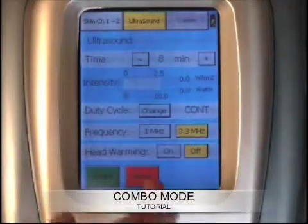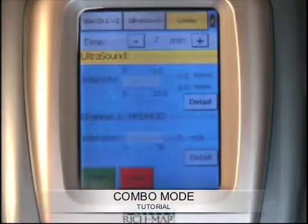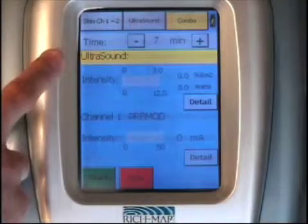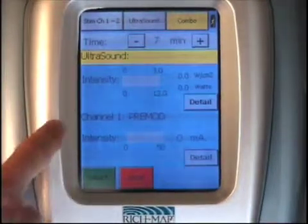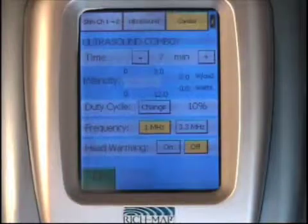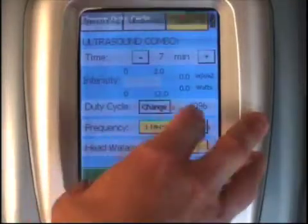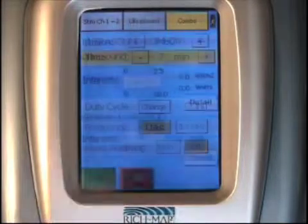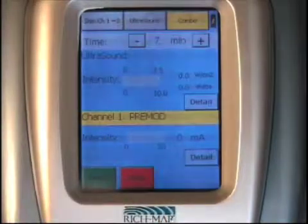The combo feature on the Sonic Stem is the third preset on the top tab. You simply select it and it illuminates. The combo mode screen is divided into two sections, just as channel one and channel two were on the stem side. Ultrasound is on the top half and stem is on the bottom half. You select the detail button as done in previous menus, and the parameters of the ultrasound will be shown. You select the parameters you want to operate the unit with, then select OK, which takes you back to the main menu.